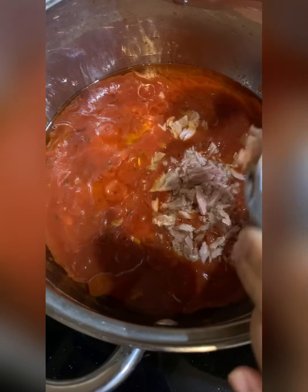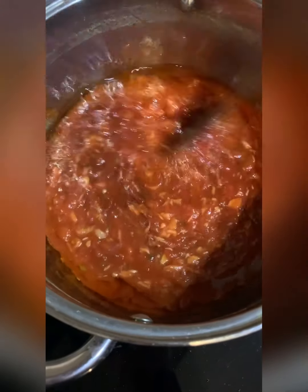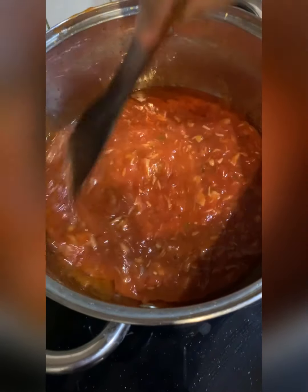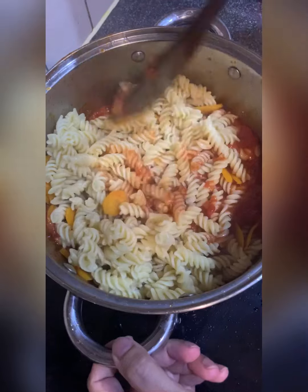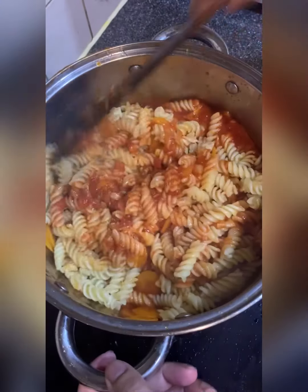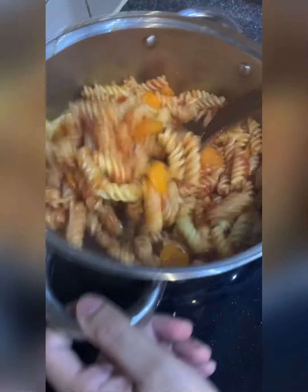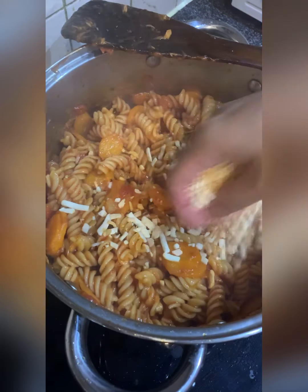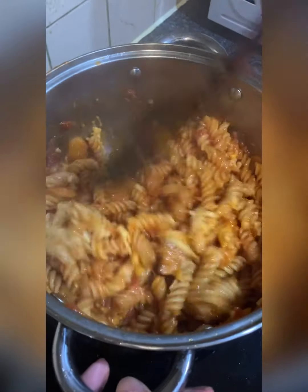I am going to put the pasta sauce in and mix it in 2 minutes. I will mix it in 2 to 3 minutes.